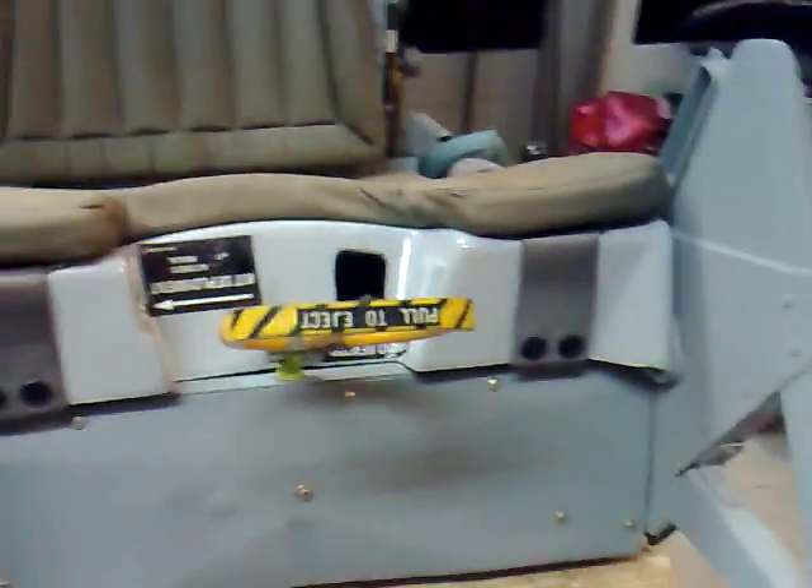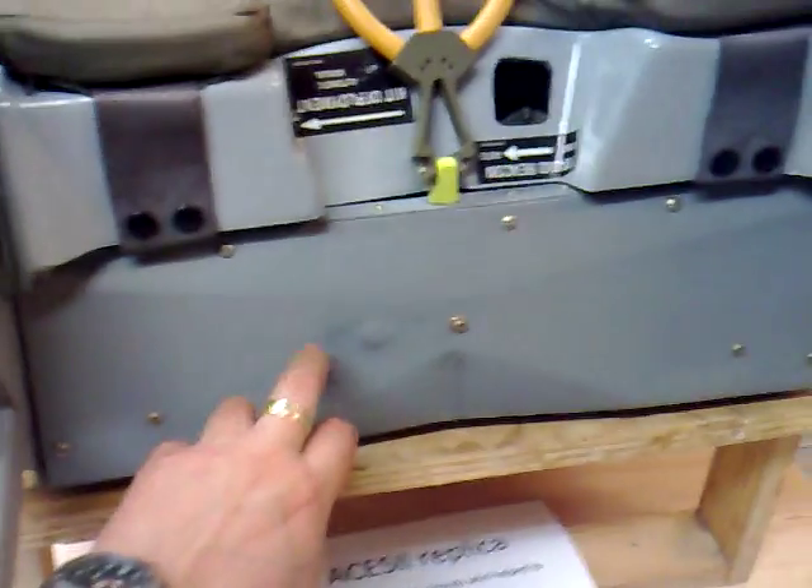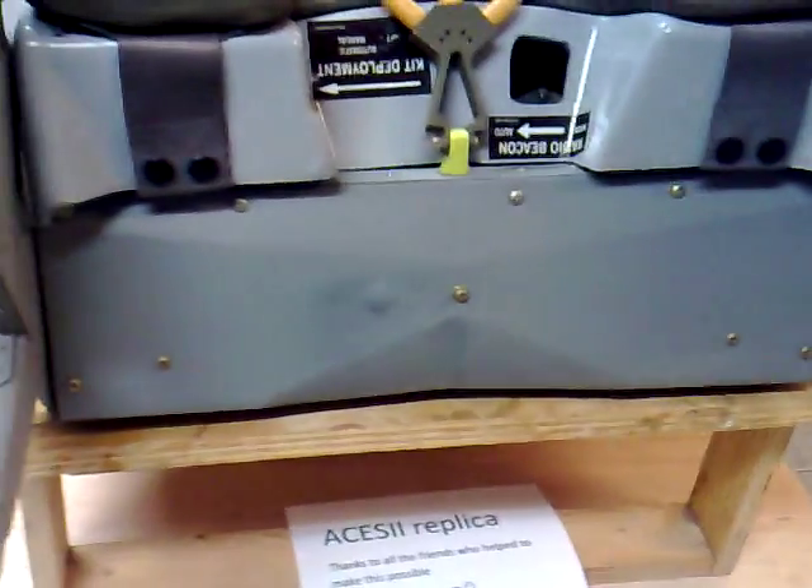I will close the seat pan now. This is why the handle can pivot — because of the seat pan. The switch will be visible later. This plate is replicated from a picture.